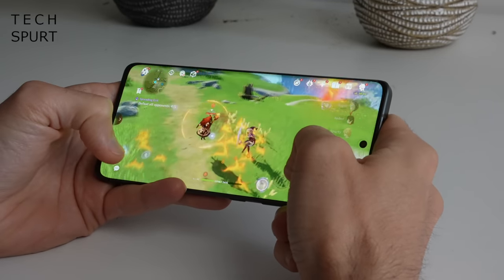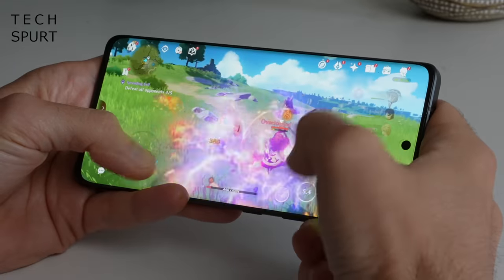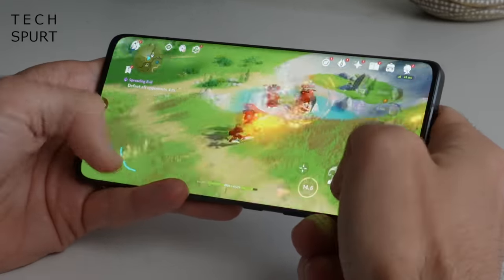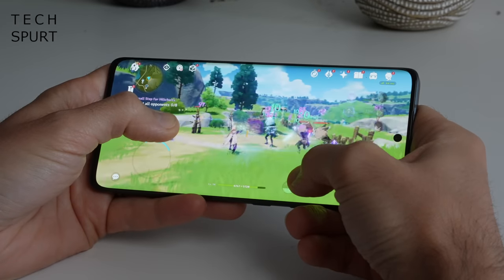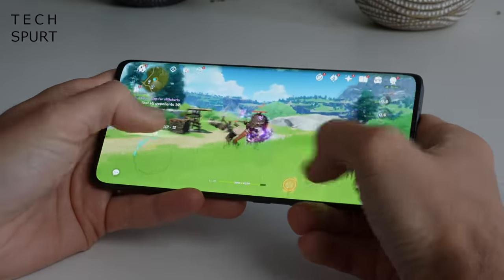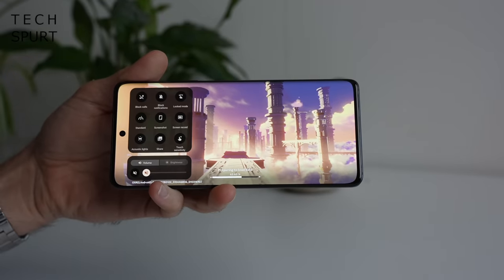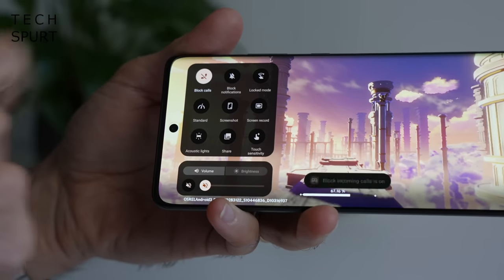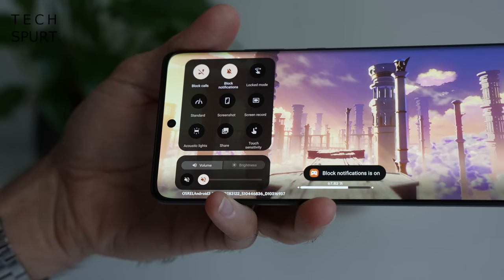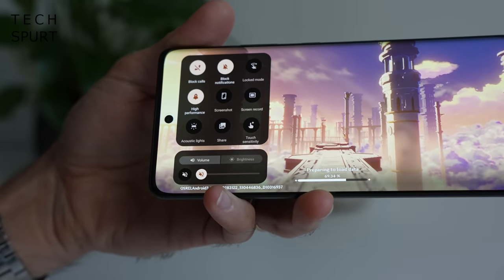I was overjoyed with the super fluid gameplay — no issues whatsoever. The visuals look nice and crisp and the screen is perfectly responsive, making it ideal for fast-paced multiplayer online action titles. Even after plenty of gameplay the Moto Edge 30 Fusion didn't feel like it was starting to heat up, so whatever cooling system Motorola has put in here is clearly doing its job. There are also gaming tools including Do Not Disturb and a game performance booster feature.